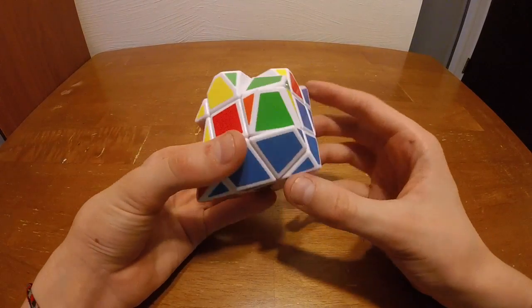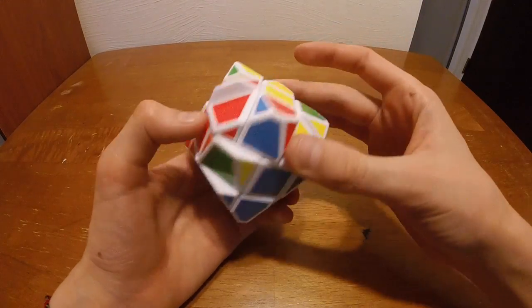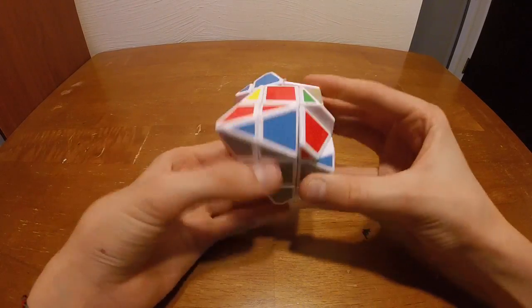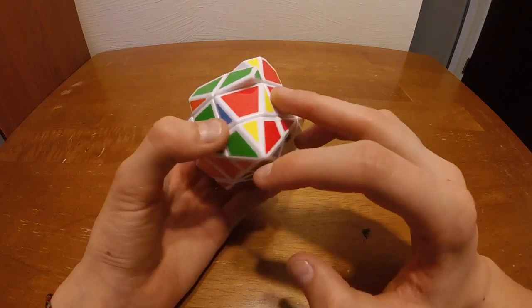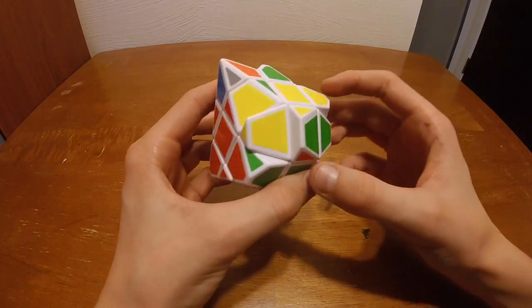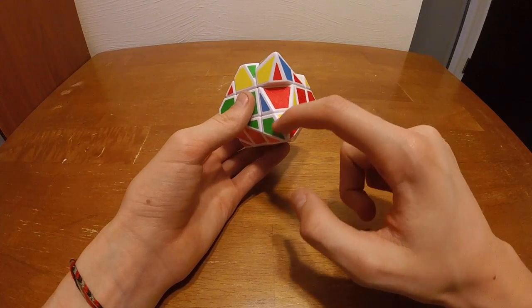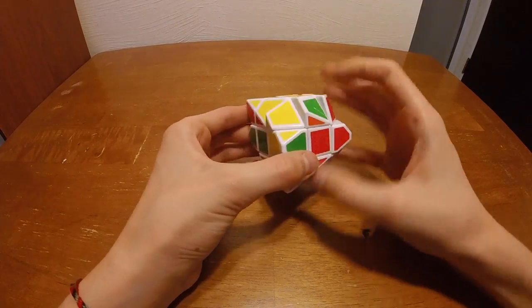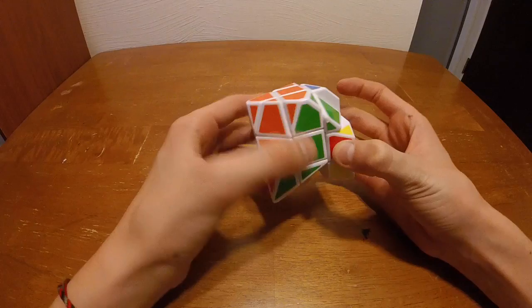Next we need the blue and red — yep, it looks like it's going to be this one because it has blue and red. Then the last one is red and green, and it should be in the top layer right here — yep, I think that's going to be it because we have yellow here, so there's going to be a little bit of yellow going up there. We put that in and now we have the first two layers done.